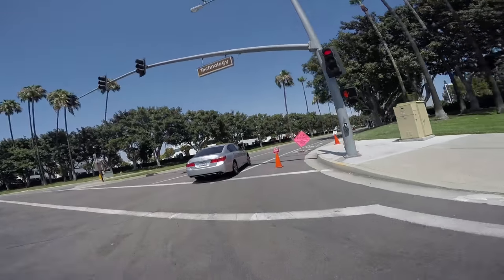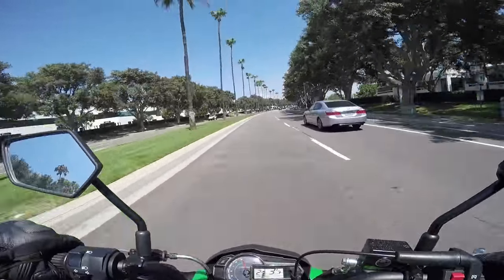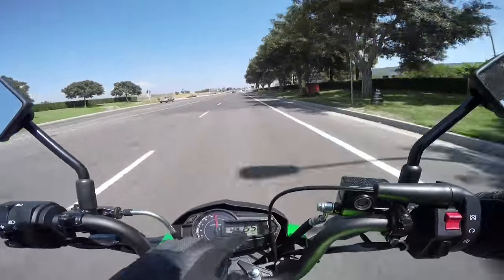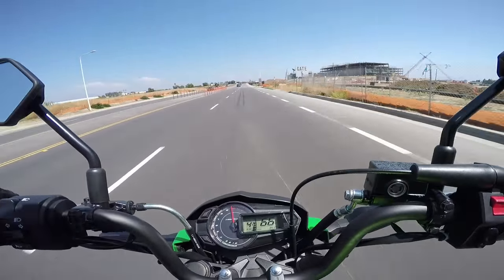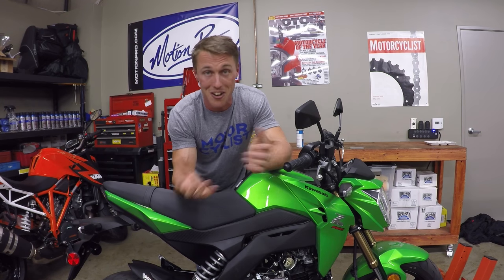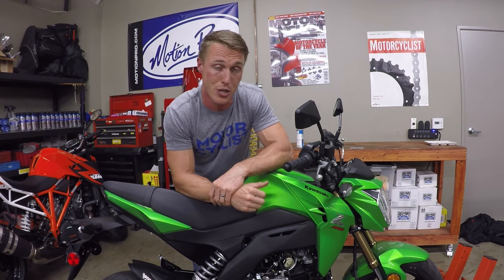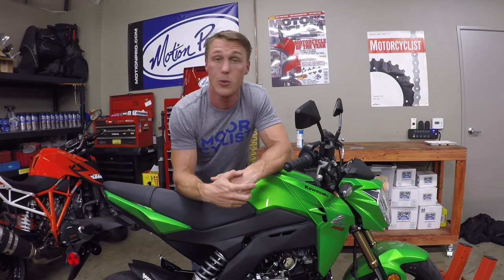Seeing as it does make more horsepower towards redline, I thought maybe it'll go faster. So I went out and did a top speed run and indicated 66 miles an hour — up 3 miles per hour from my personal best of 63 on this bike when it was stock. So you've got more peak horsepower, more top speed (although it still takes a long time to get there), and one very easy to install camshaft. That is the DCR cam on Kawasaki's new Z125 Pro.